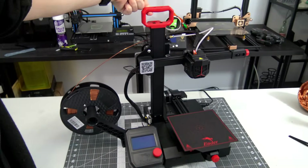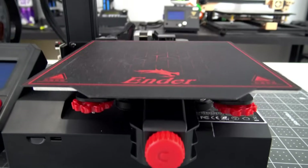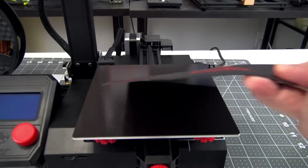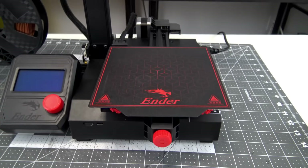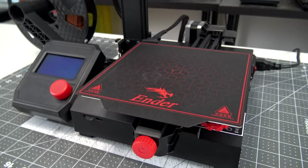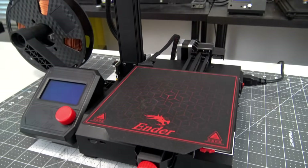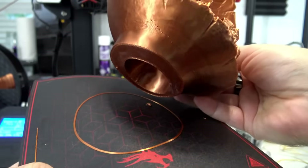The Ender 2 Pro has a heated bed, supported by four adjustable spring-loaded screws for bed leveling. The print surface itself is a removable, magnetic, flexible sheet. If you've seen any of my other videos, you'll know that these magnetic flexible print beds are the first upgrade I do to any 3D printer. It is awesome to see Creality make it a standard feature on this printer. It is really satisfying to easily peel prints off of that print bed.